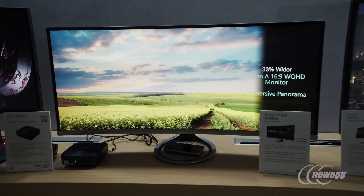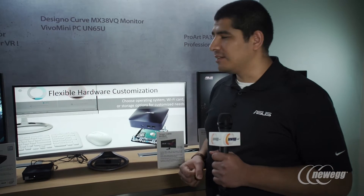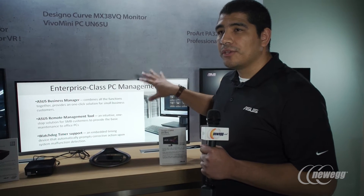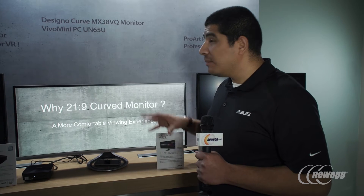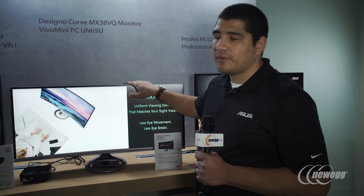37.5 inches — so an absolutely enormous ultra-wide display. That in itself is going to allow you a level of immersion that you just don't normally see when you talk about a monitor. In addition to this, one of the really interesting things is going to be the increased vertical resolution: 3840 by 1600. You've got quite a bit more vertical space, which is fantastic for anybody working with web pages or any type of content where you want more scrolling ability.